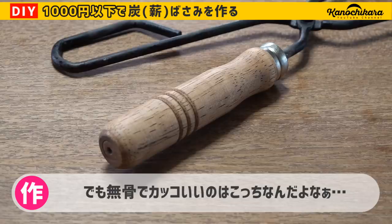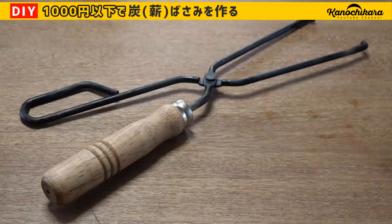黒い鉄と木材が組み合わさっているので武骨でかっこいいものには見えるんですけれども、本当に実用性を考えるのであれば元々のレンタンバサミに黒サビ加工をするだけでも十分使えるものになるんじゃないかなという感じです。